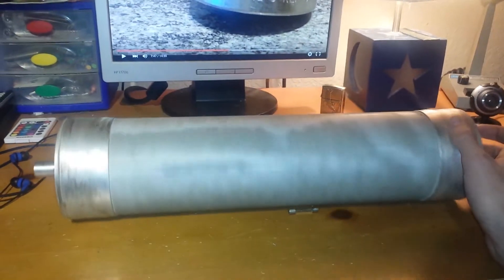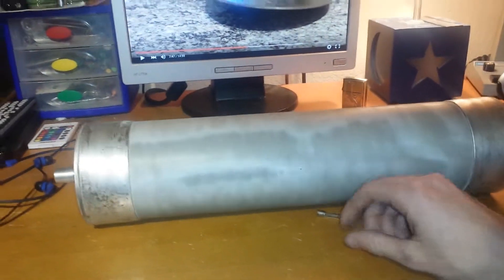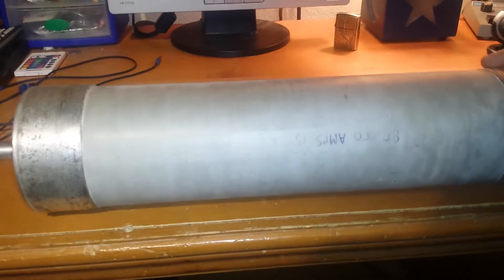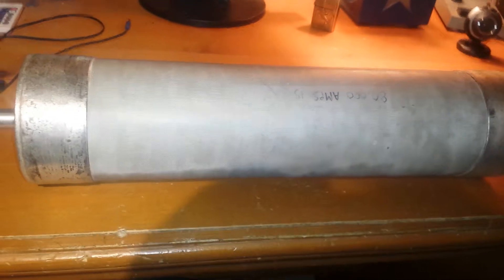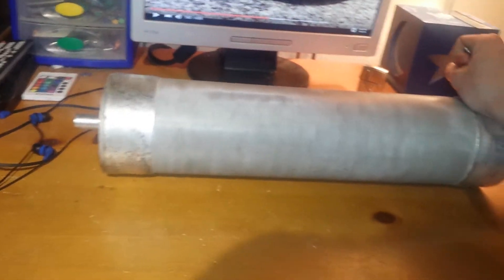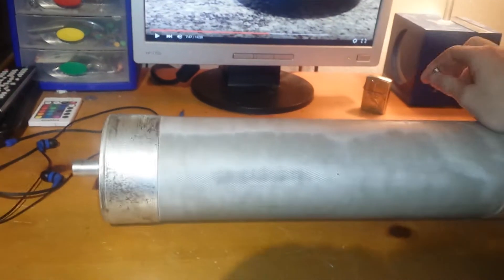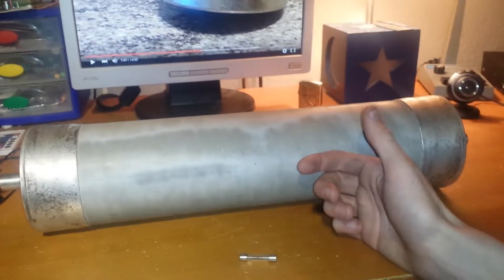Yes, 80,000 sounds like a lot. I believe this was used in a substation somewhere. 80,000 amps — I put that on there, but the actual reading on there got a bit screwed up, but down there it does say 80,000, you can barely make it out. 80,000 amps at 15.5 kilovolts — so 15,500 volts of electricity.